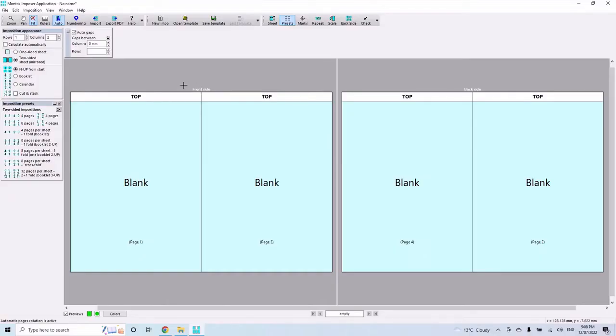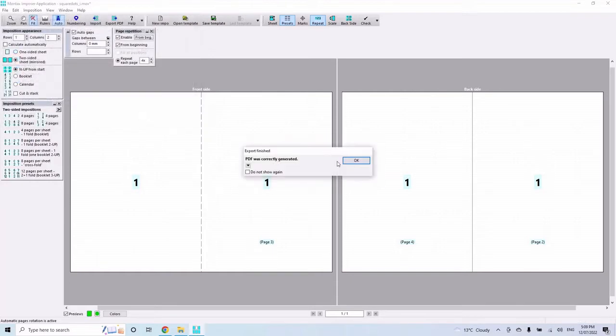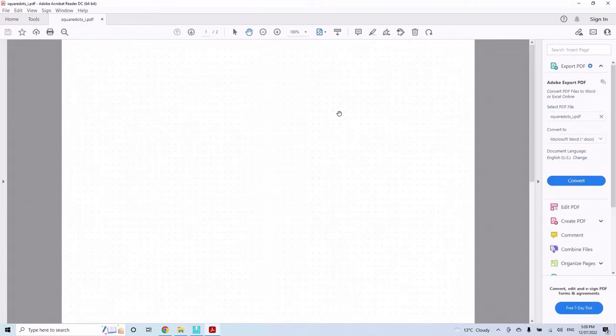Let me know your thoughts on that below, and now let's get back to the first imposition. Go to File > Import and bring in the square dots PDF. It's only a single page, so it only brings in one page. We want to repeat that page out front and back twice. Check that you're on 'two sheet mirrored,' enable from beginning, and repeat it four times. Once done, all four positions are filled — then File > Export Imposition to PDF. It adds an 'i' to the filename to indicate the imposed version.